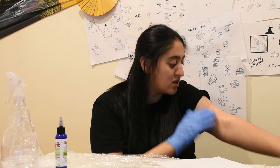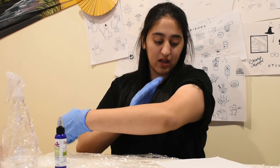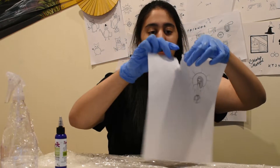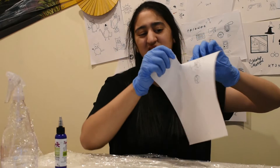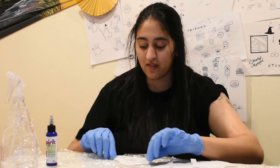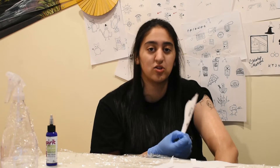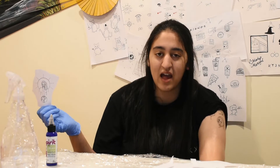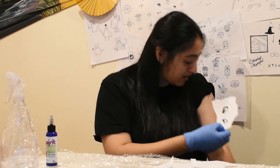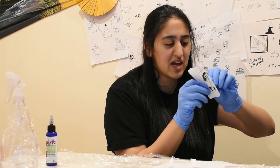You don't need a lot of the stencil solution — apply a moderate amount, that should be good. Then take your stencil — I like to rip mine because I don't have scissors. When placing the stencil, think about how your body moves: if your arm is twisting, the tattoo might twist with it. Keep that in mind. I'm going to put this stencil on myself now, hopefully it goes well the first time.